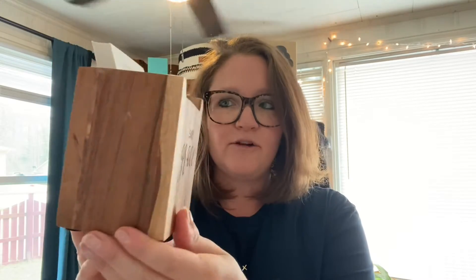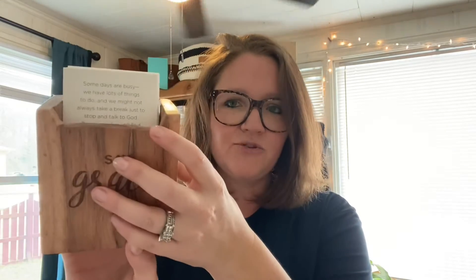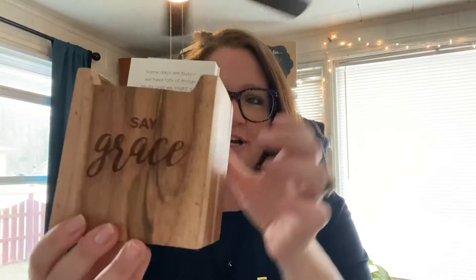It's got this beautiful etching here. All of our wood pieces are made with acacia wood, so each piece is going to look just a little bit different. You're going to have that beautiful graining on all of the pieces — light, dark, and medium colored. It says Say Grace on both sides, and as you can see, it is the same on either side, so you can have it turned either way. You can also put it on our Lazy Susan and each side will look the same as you turn it.